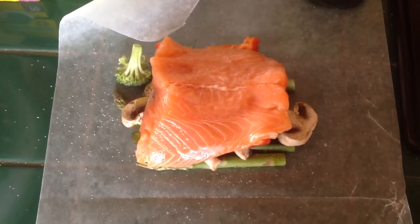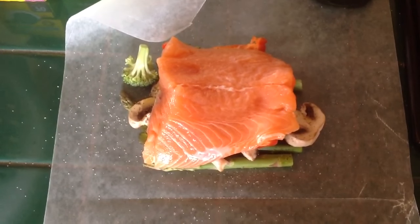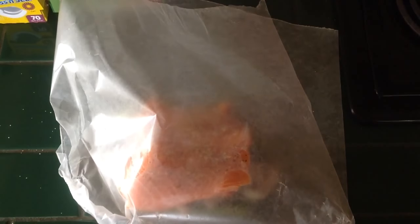Clean the piece of salmon of your liking size. Put some salt and pepper and place it on top of your vegetables. Then you want to cover it up and make an envelope from that wax paper.